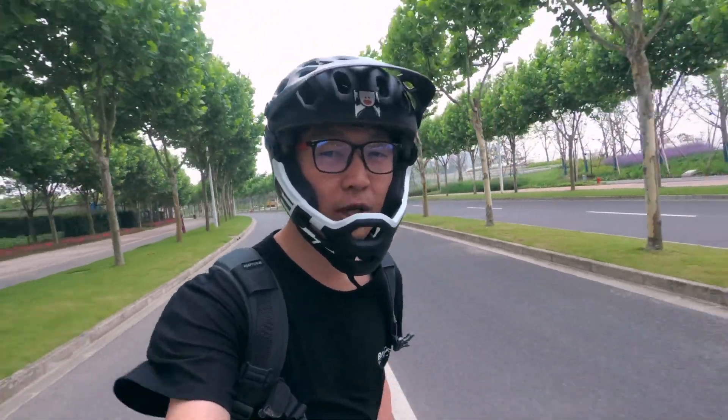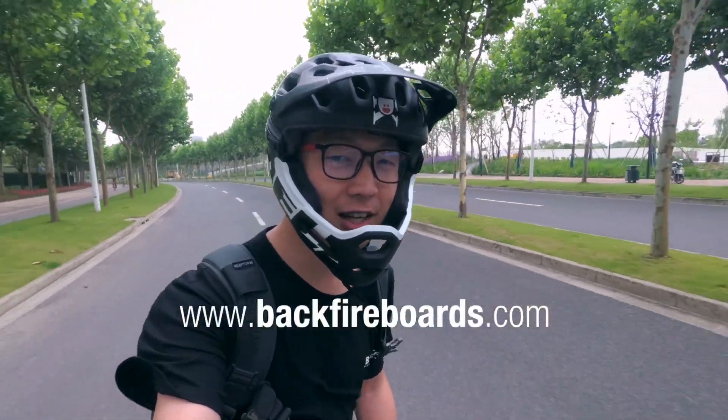Backfire G2S is already available right now. Just go to www.backfireboards.com.